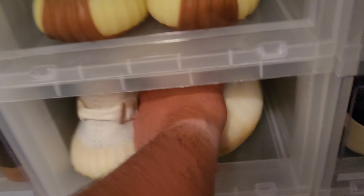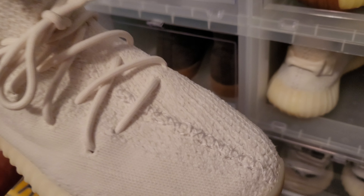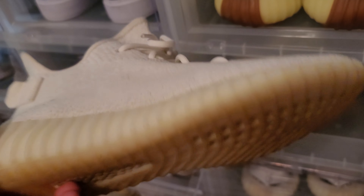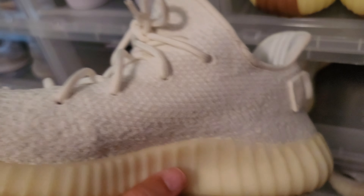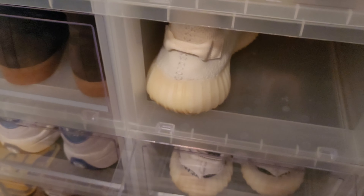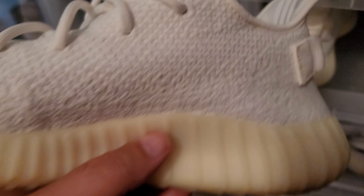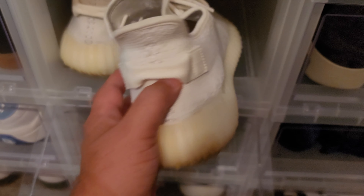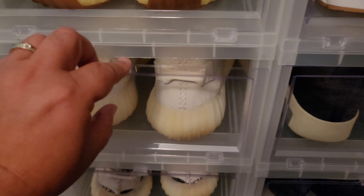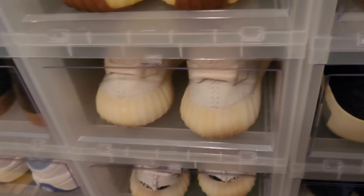Next up we have the Yeezy Cream — clean Yeezy right here. Just a cream colorway. I have worn these. I wear these quite a bit actually. I wear my Yeezys a lot — the only ones I still got DS are the Earths. The rest I've worn quite a bit. They're just so comfortable. If you've ever had a pair of Yeezys you'd know — it's not about the hype for me, it's about how comfortable they are. Super comfortable shoes, period.